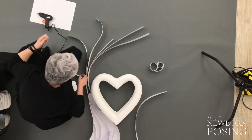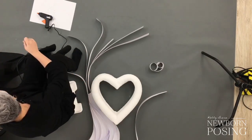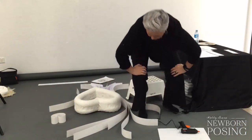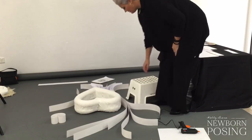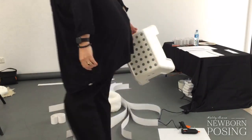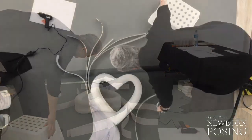It's just Rob, Garrett, myself in the studio, and Michelle working from home. We're doing this every day, trying to come up with new and exciting things to share in the group to keep everyone focused on their business, motivated, and inspired.